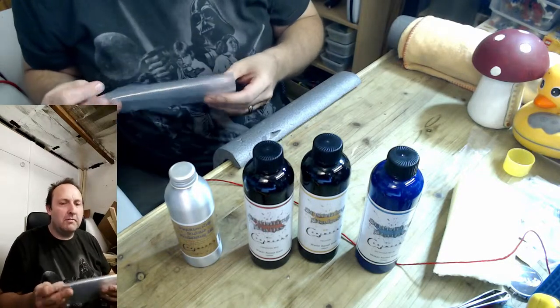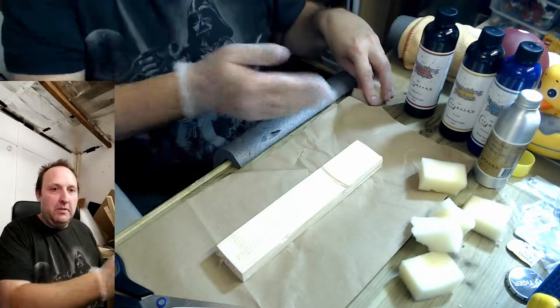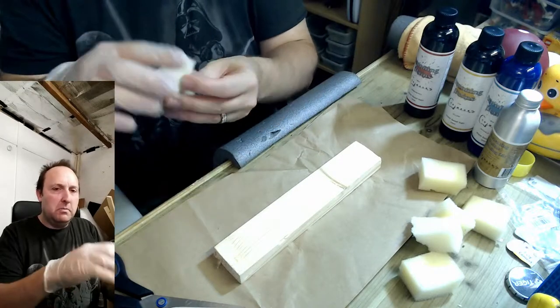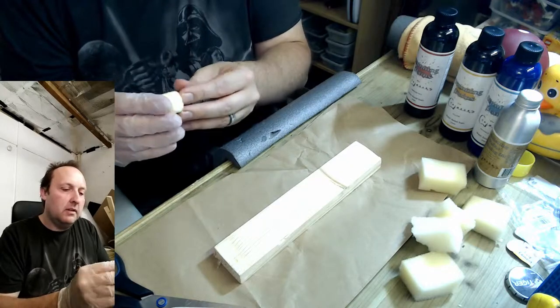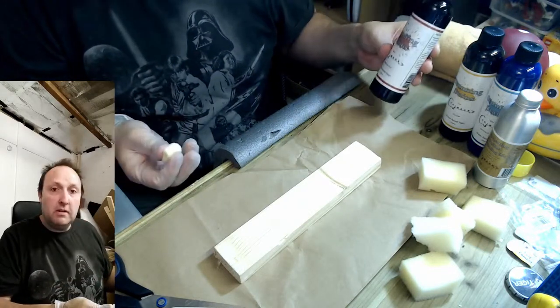I've got to get them out and have a quick go. One moment. So bottles out, a bit of wood which has been quite roughly sanded. I'm going to use some sponges here but I'm going to fold them tight so we're not soaking up all the stain. And where better to start — a bit of red.